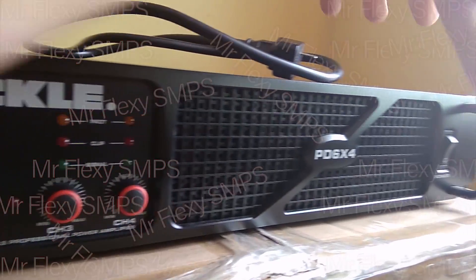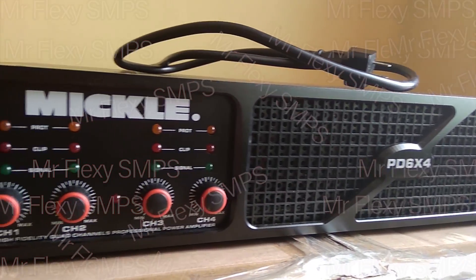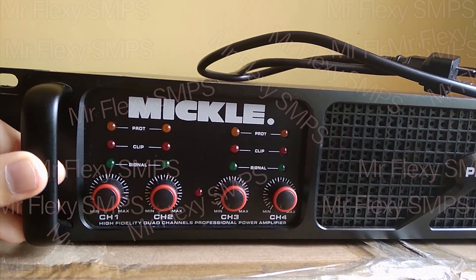And we have here some fancy power switch over there. So let me head over to the back part and let me discuss to you what I found out.